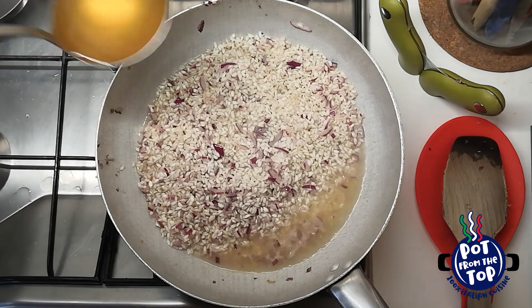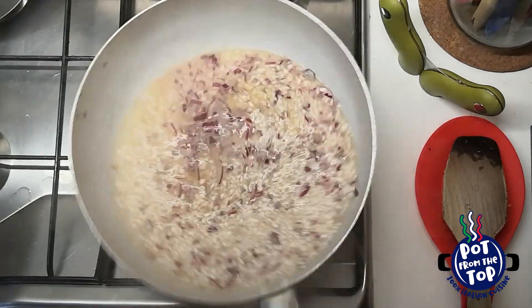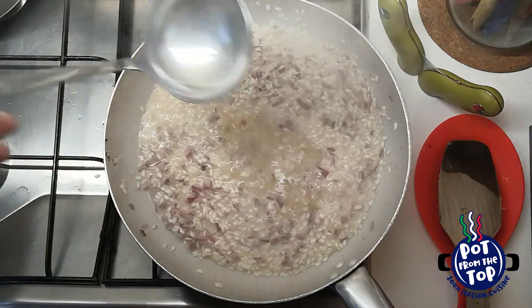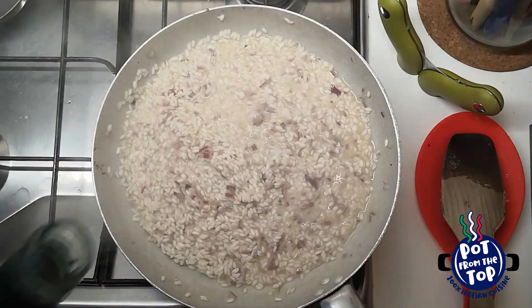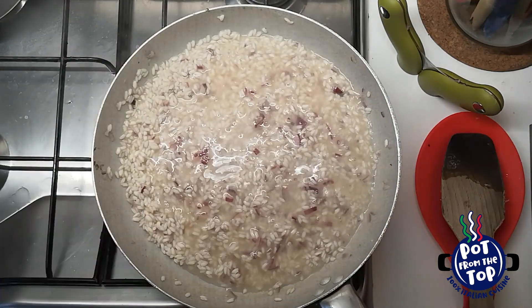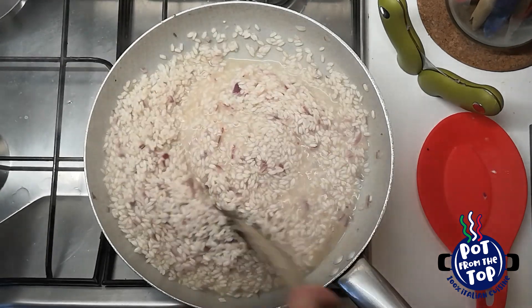It's now time for the broth. Let's drop 2 or 3 ladles at a time, then wait some minutes. Once dried, again 2 or 3 ladles. After a couple of cycles like this, add a glass of white wine. After the wine, it's really important to wait for all the alcohol to evaporate.